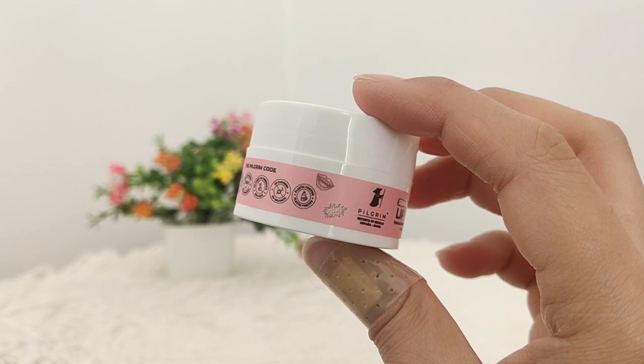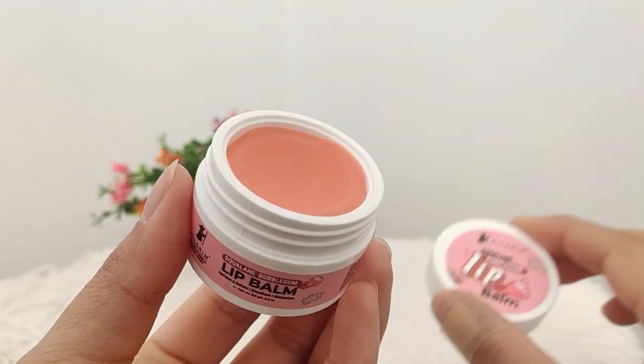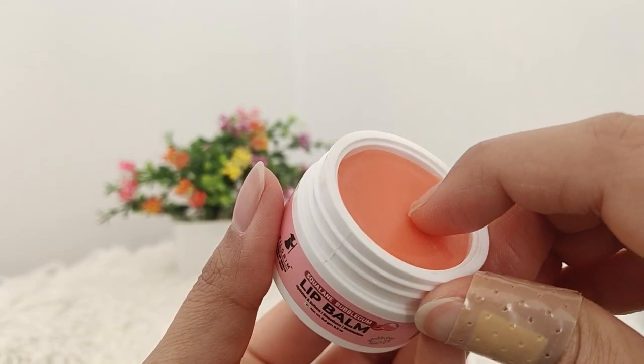Look at this cute packaging — it opens like bubblegum, it has such a yummy aroma. Oh my god! Its formula is very thick, so I use it for 2 minutes and massage it well. It uses squalene, shea butter and vitamin E, which provide long-lasting hydration to the lips.